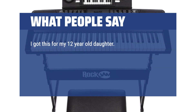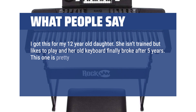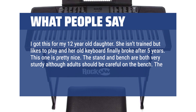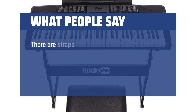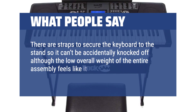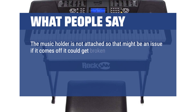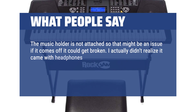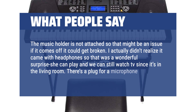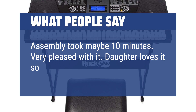I got this for my 12-year-old daughter. She isn't trained but likes to play, and her old keyboard finally broke after 5 years. This one is pretty nice. The stand and bench are both very sturdy, although adults should be careful on the bench. The stand's height adjustment is easily done. There are straps to secure the keyboard to the stand so it can't be accidentally knocked off, although the low overall weight feels like it might get pushed over, so we opted to place it against the wall. The music holder is not attached, so that might be an issue if it comes off. I actually didn't realize it came with headphones — that was a wonderful surprise. She can play and we can still watch TV since it's in the living room. There's a plug for a microphone too. Assembly took maybe 10 minutes. Very pleased with it. Daughter loves it, so that's all that matters.